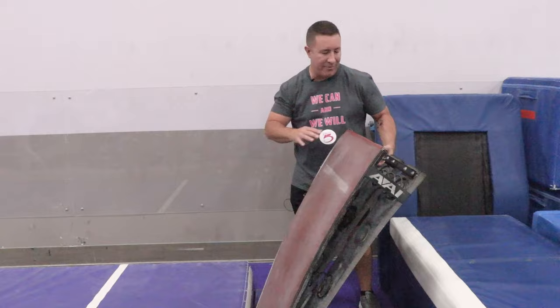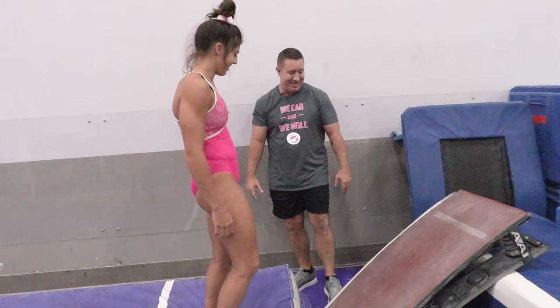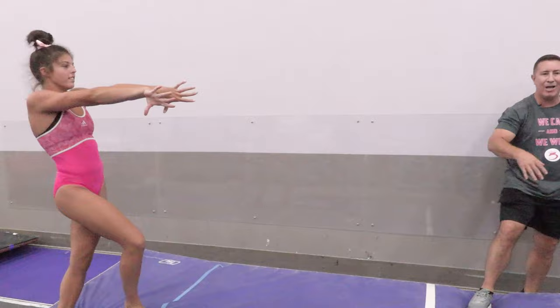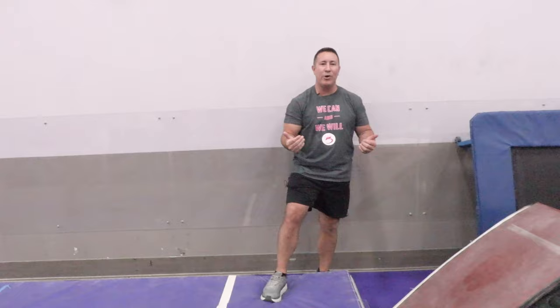Next we have Macy, from Capital City Flip. Same thing — feet together, head is rounded, nice rounded shape. She did a great job with that today. Go ahead and go. Excellent. Wonderful job. Love how she threw her arms as hard as she can. And that's the main focus we want to see — an aggressive drive with the arms — because most of the time the girls want to lift their head.